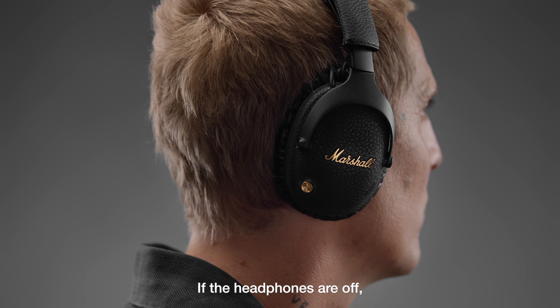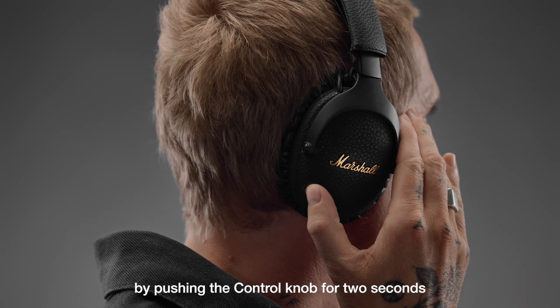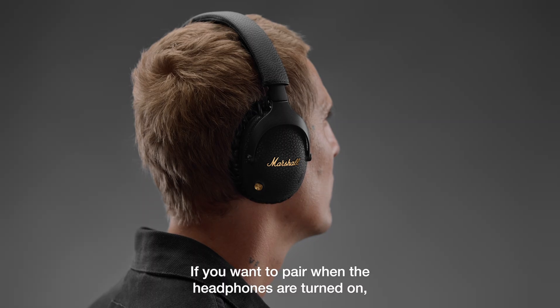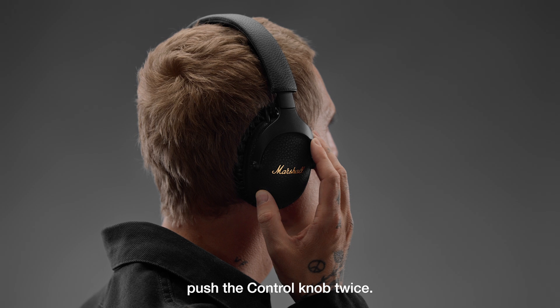If the headphones are off, you can enter Bluetooth pairing mode by pushing the control knob for two seconds until the LED turns to a slow blue pulse. If you want to pair when the headphones are turned on, push the control knob twice.